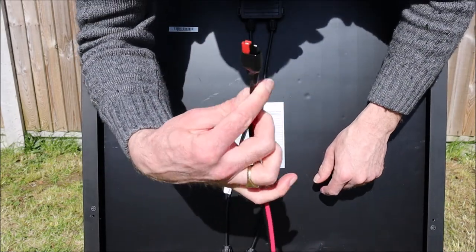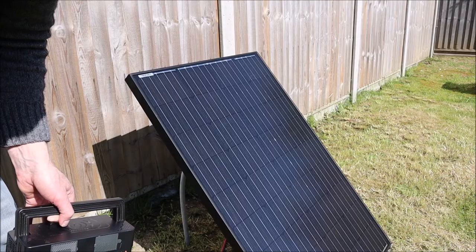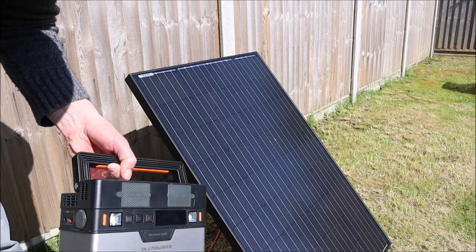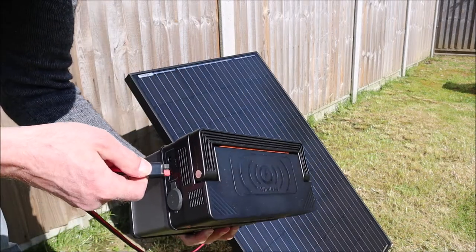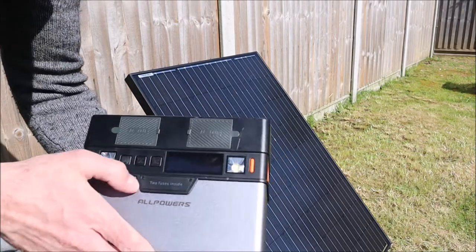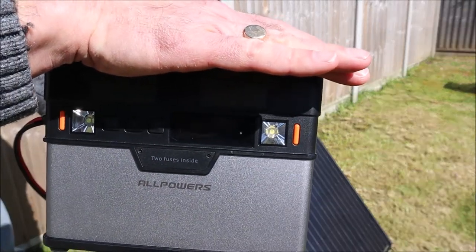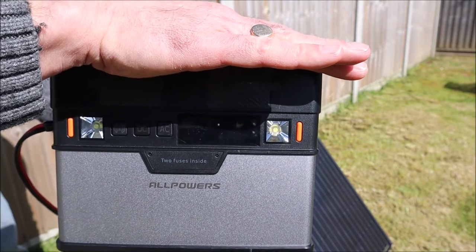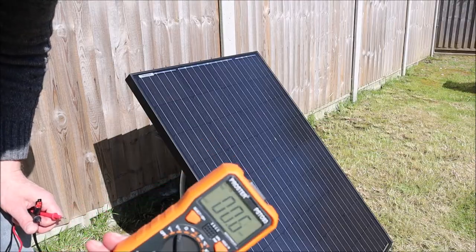I've moved around to the side so I don't obstruct the panel and it gets full sun. The solar generator is here — it's time to plug in. The big moment... and nothing happened again. So I think we've got our problem again with the voltage. I'm going to look at that right now.